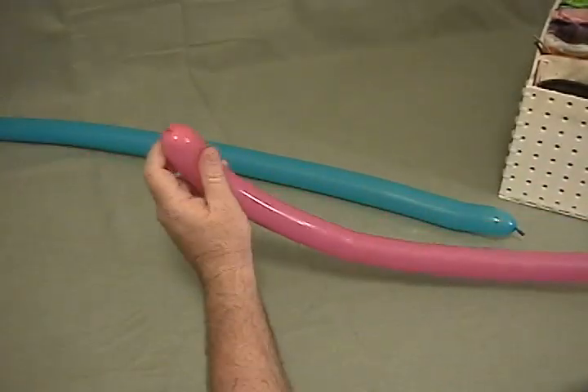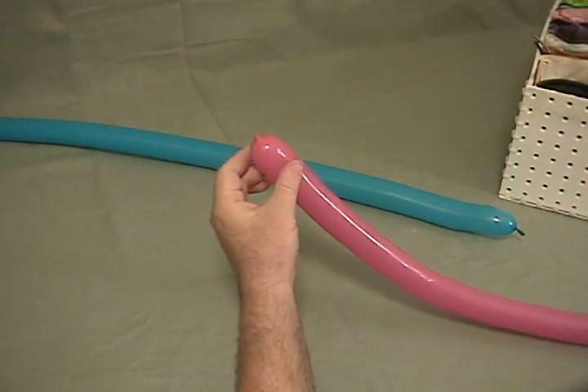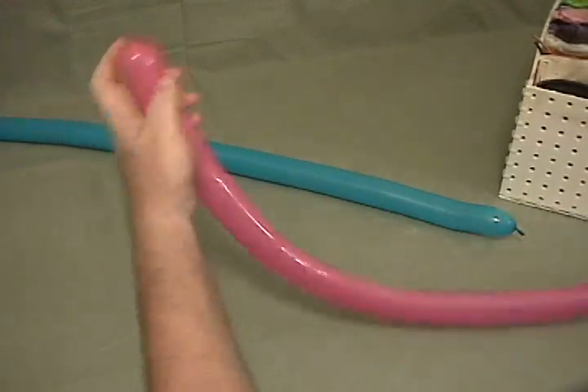I've taken a pink — this happens to be a fashion future from Metallitex — inflated it almost all the way to the end and then burped it so that it's really, really soft. It had a pretty good bit of air out of it so that it's very soft.